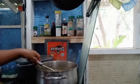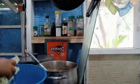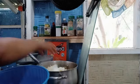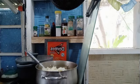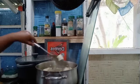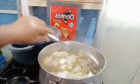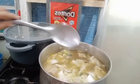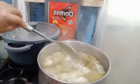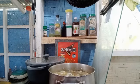The soup is so good now. Smells really good guys — wow, yummy! There you go, my soup. Sorry if I make your mouth watery, sorry if I make you hungry guys.